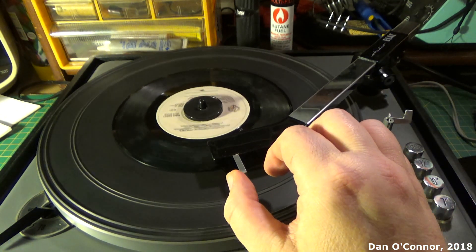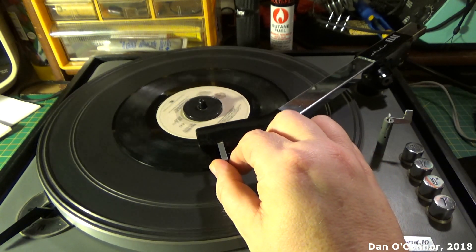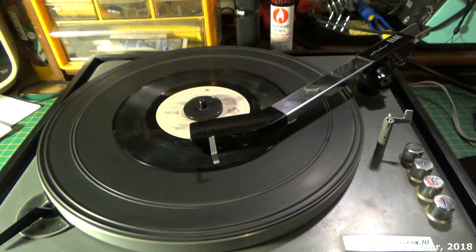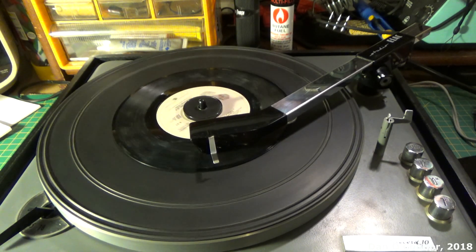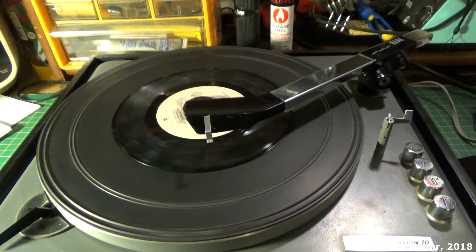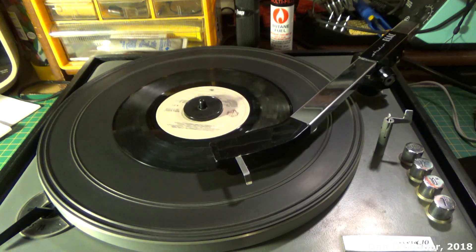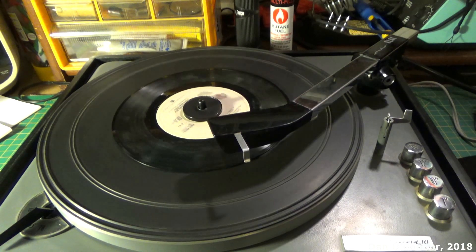The interesting thing — when you get to the end of a record like this, I've noticed it restarts and replays itself once it finally gets to the run-out groove, which I've noticed takes quite a while on all speeds of these records. And it starts again. That's kind of convenient — until we stop it.